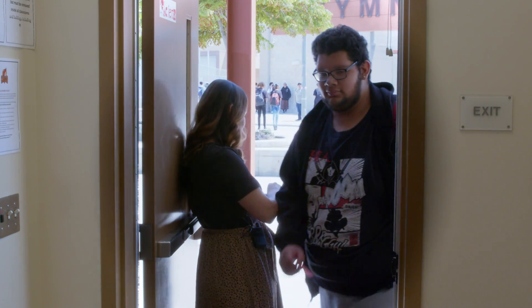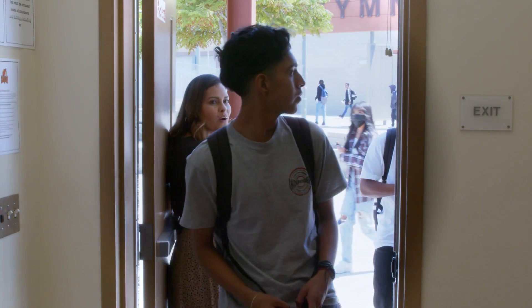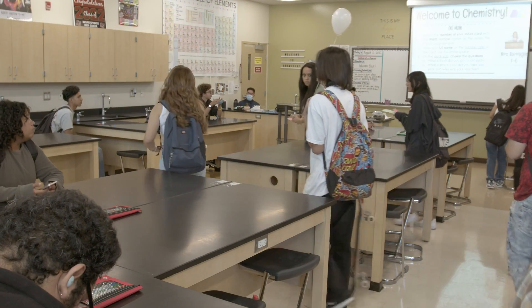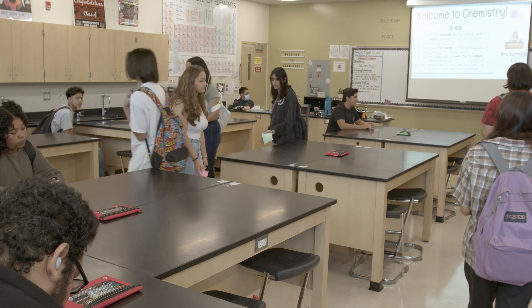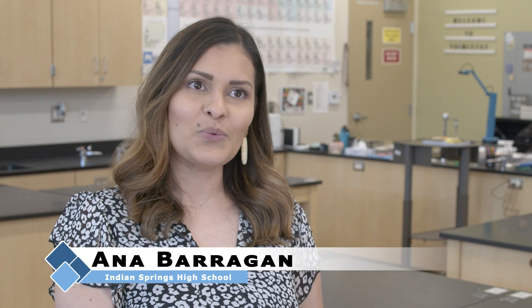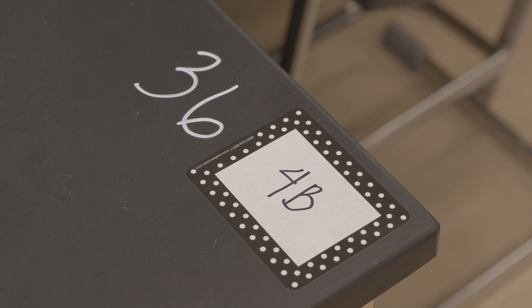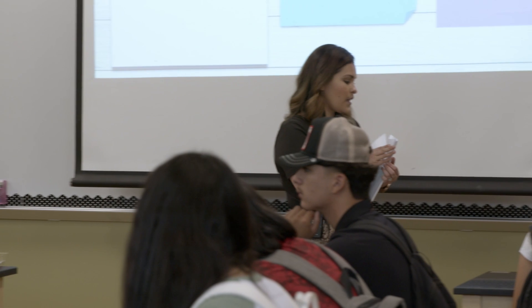On the first day of school to assign students a seat, I give them an index card with a number on it. They need to walk in and match that number to their desk. I do that to show them that it's not a free-for-all. There is structure in the room as soon as they walk in, and they do have an assigned desk.